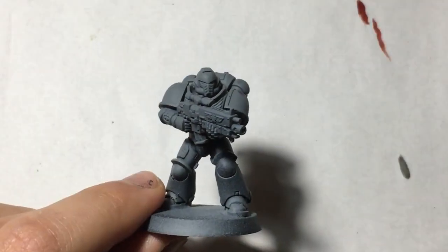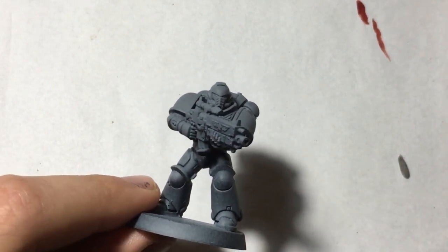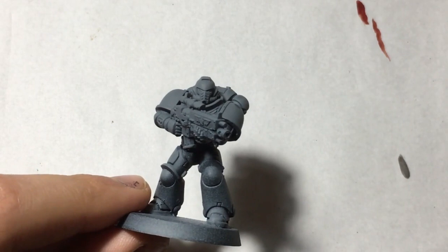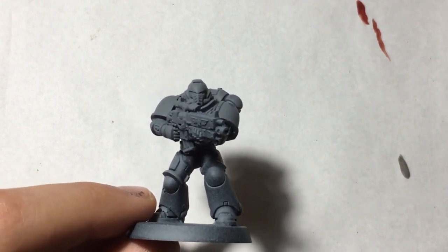I'd just like to quickly apologize about the buzzing in the previous clip. As always, I seem to keep forgetting to take the charging cable out of my phone because it causes too much buzz. I'm really sorry if that put you off.